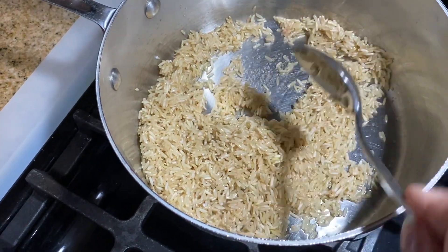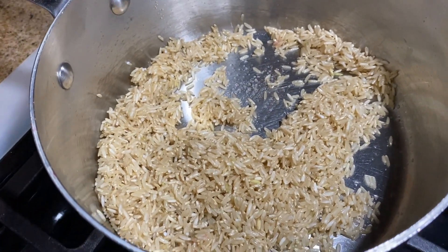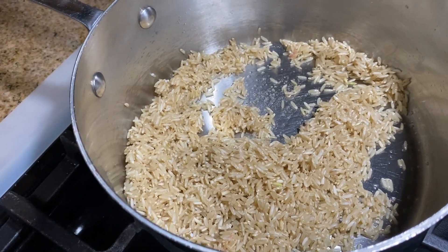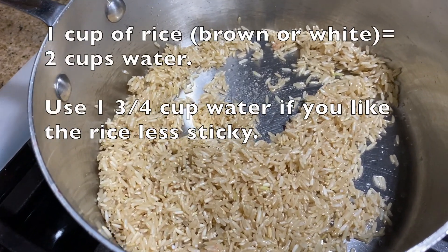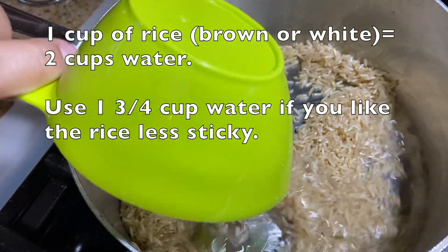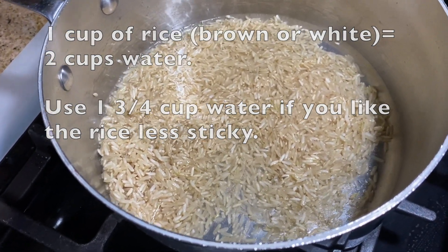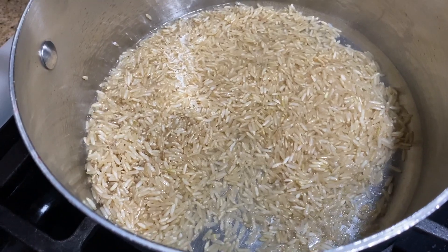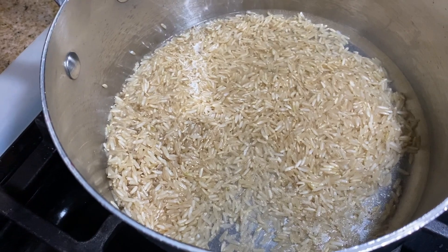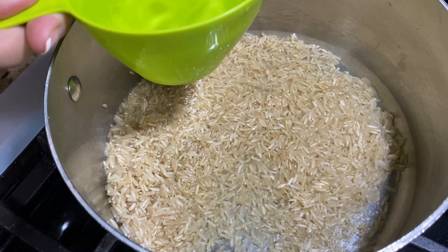Now that all the grains have been coated with the salt and the oil, I'm going to add my water. To one cup of any rice, you're going to add one and three-quarter cups of water if you like it grainy. If you like it sticky, you add two cups. I like mine on the grainier side, so I add one and three-quarter cups.